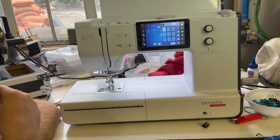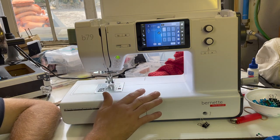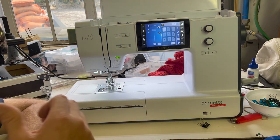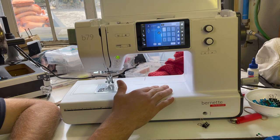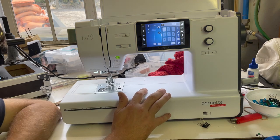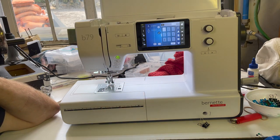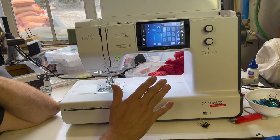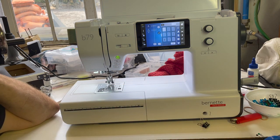One other thing to mention: the Sailrite takes different needles than the other machines. The Sailrite takes a round shaft needle, while the Bernette takes a standard sewing needle — the same needle as the serger. So I have two machines that take regular needles and the Sailrite takes a proprietary round needle. Ironically, I ordered the wrong needles initially, so I have extra round shaft needles now.